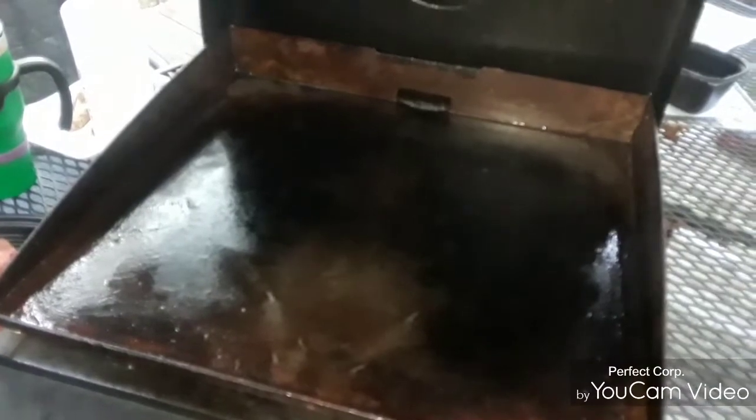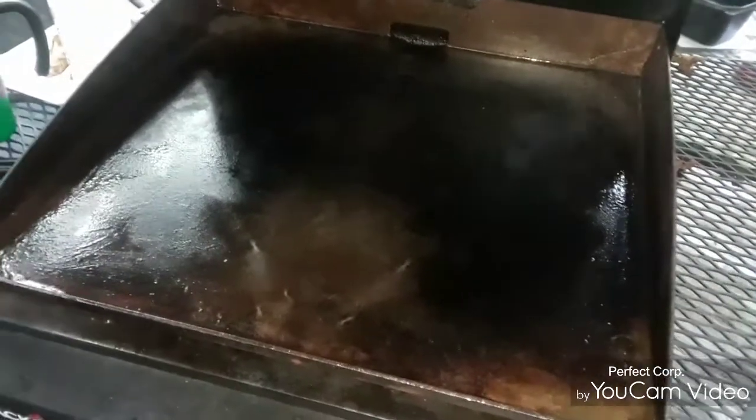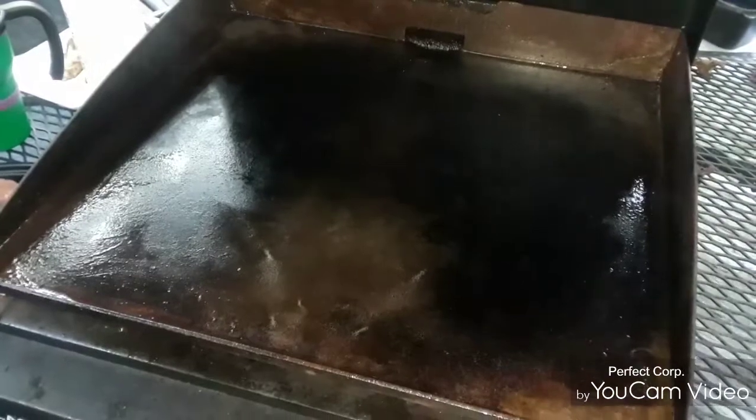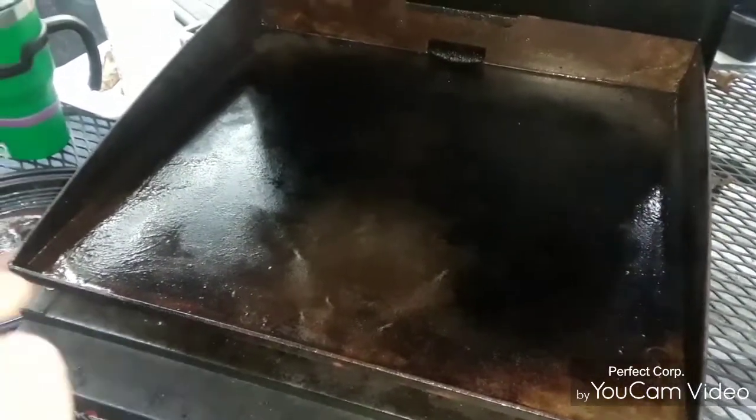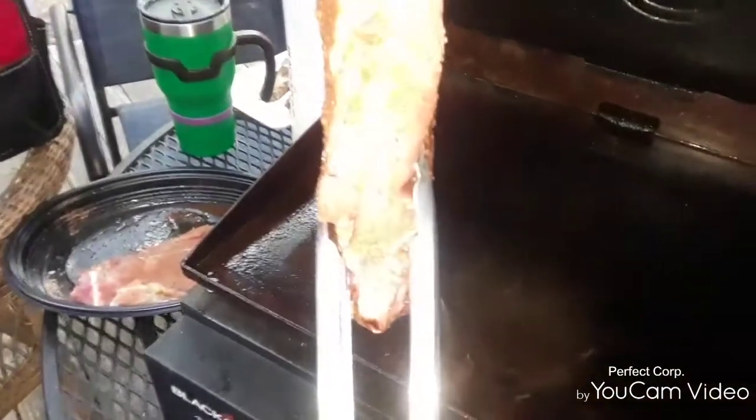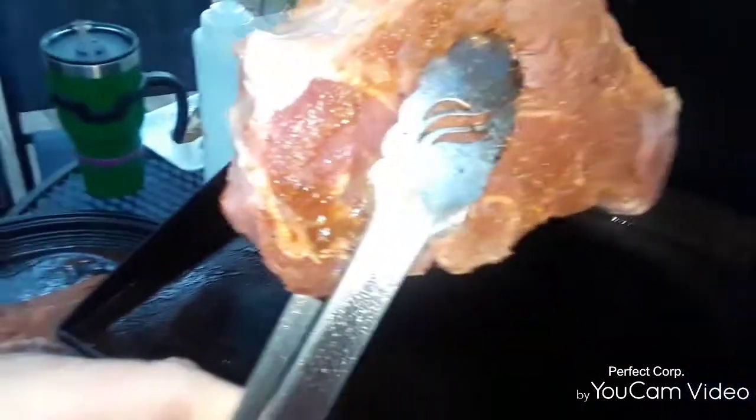Alright folks, Master Chef Porkchop back at you, coming live once again from the Little Blackstone. Folks, I want y'all to check these out — look at those bad boys! Check that out right there. Look at that marbling on that beautiful New York strip.